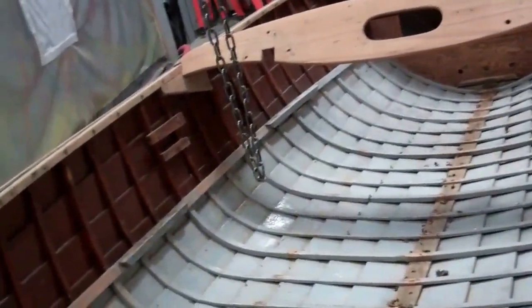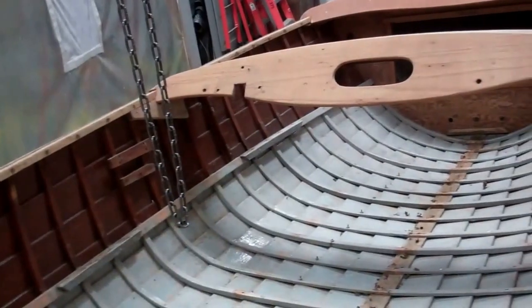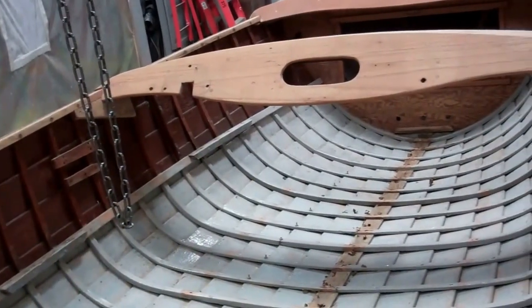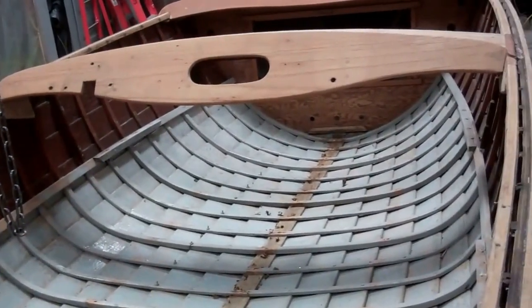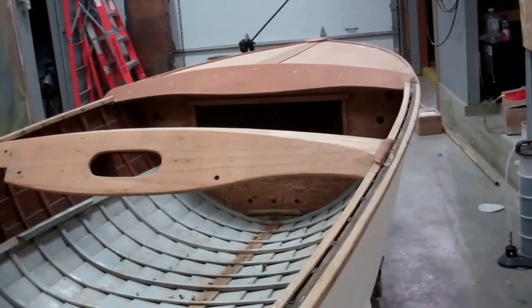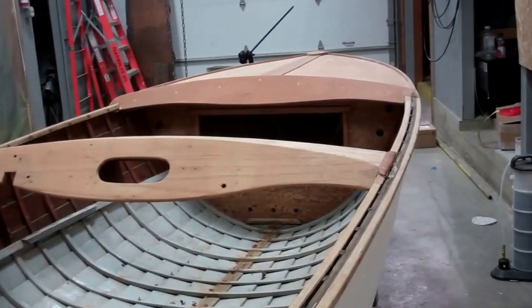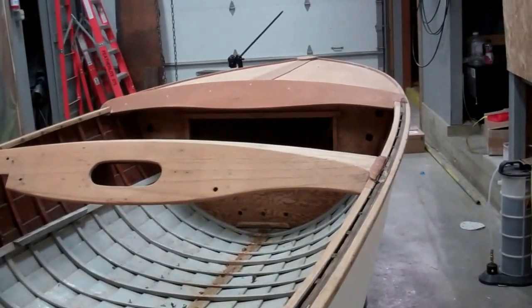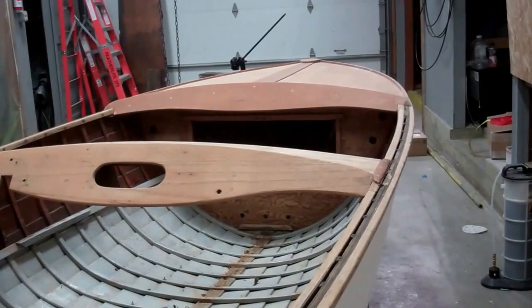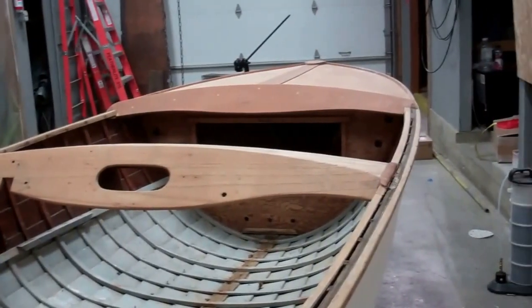The inside has been preliminarily scraped and is pretty much ready for the bilge paint we will apply. Everything that is going to be finished bright has been stripped and then aggressively worked on to withdraw every speck of remaining stain.